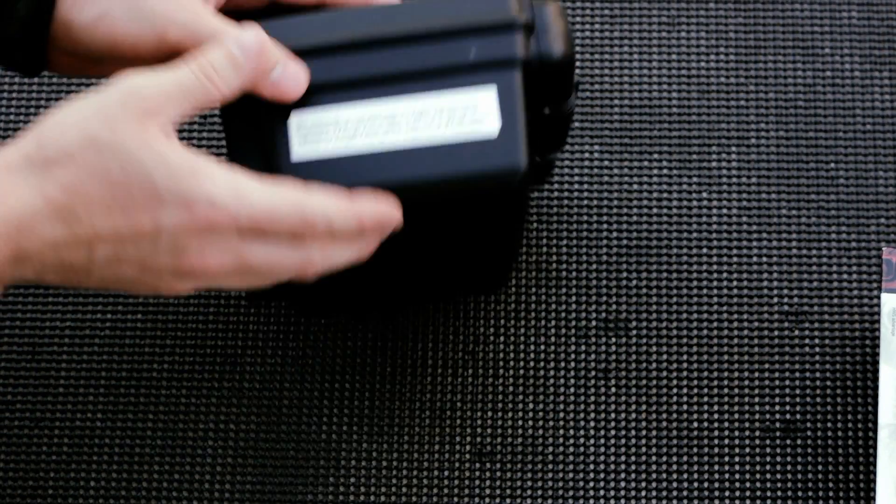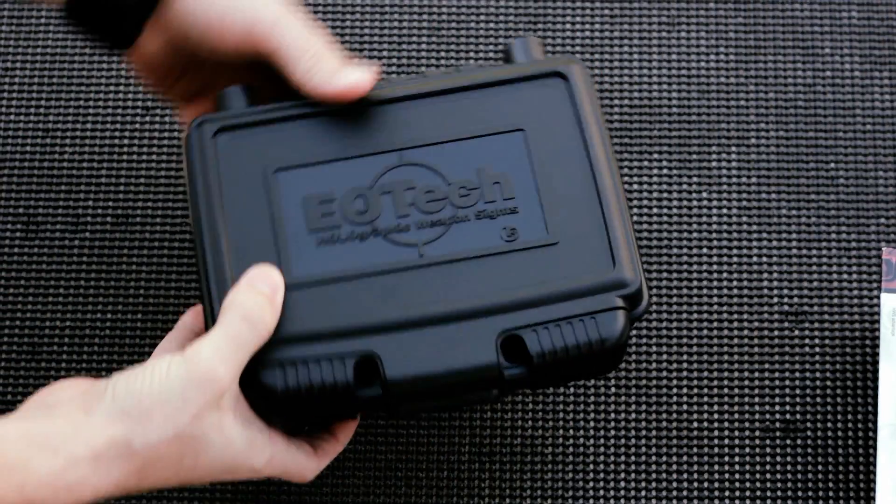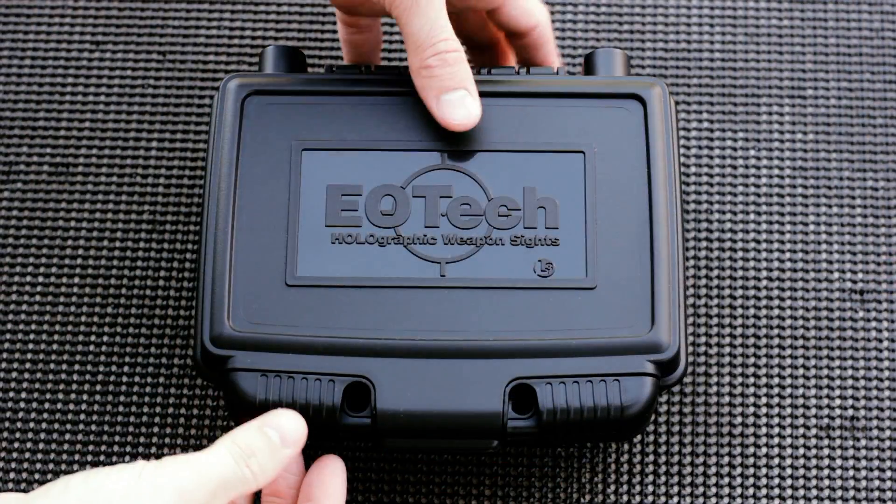Very nice box. Love that they include it — probably never use it again, but it's nice to know that it's well protected, especially during shipping.